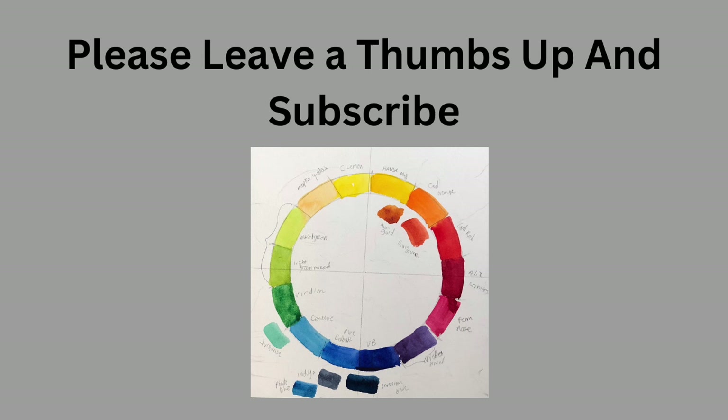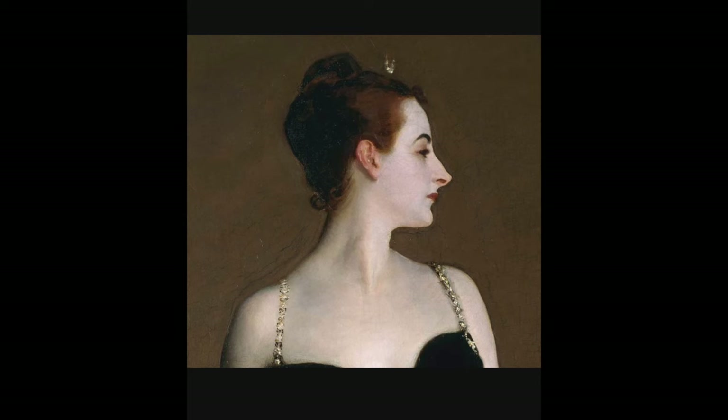If you would please consider leaving me a thumbs up and subscribe. I have been recapping Portrait Artist of the Year, but of course I'm really an artist in my own studio. Here's a picture of Madame X.